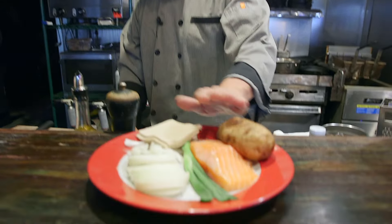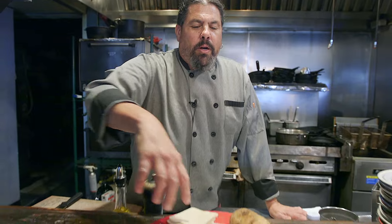Happy Tuesday everybody! It's national salmon and pierogi day — who thinks of these things? Today we're gonna combine the two and turn a potato pierogi into a potato and salmon pierogi. We're gonna do caramelized onions and wrap them in pierogi wrappers.